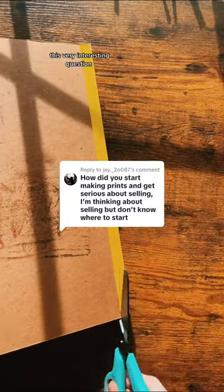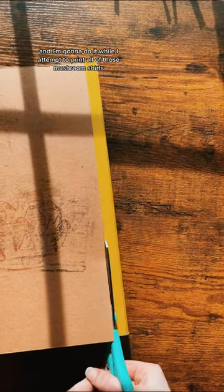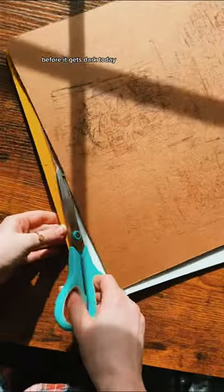I really want to talk about this very interesting question, and I'm going to do it while I attempt to print all of those mushroom shirts before it gets dark today. Vesper Twine didn't always look the way it does now.